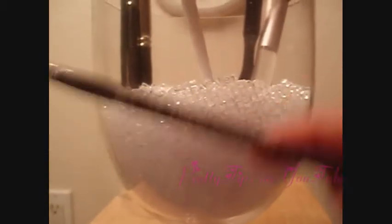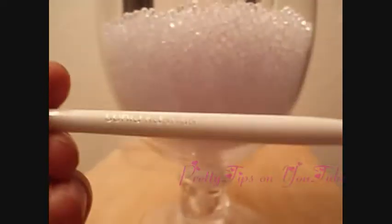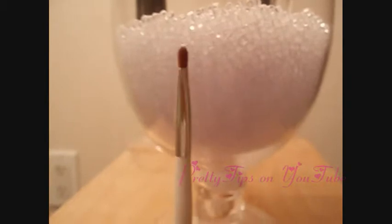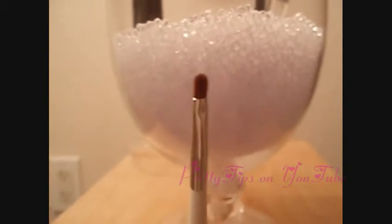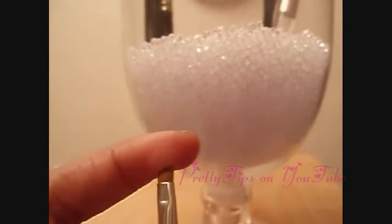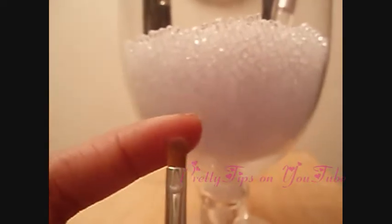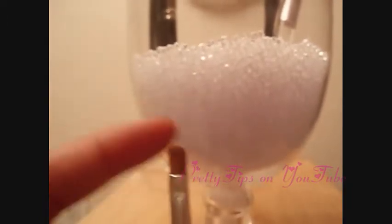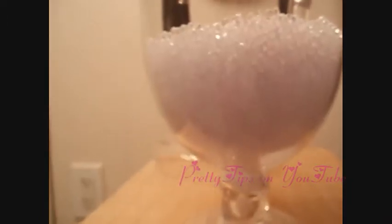I have this brush as well — Lo Cornell again — it's a mop brush, and this is great on the lid for packing on color. This brush is by Sonia Kashuk, and it is a miniature blending brush. It's really, really good for doing kind of precise detailing. You can use it for eyebrows, even doing a liner — really good for blending and for smaller details.